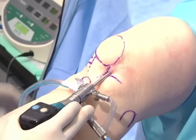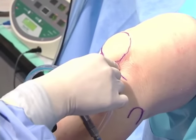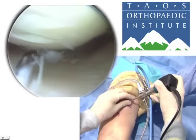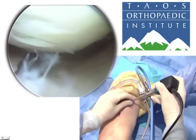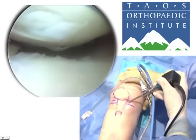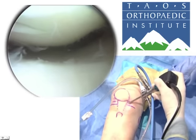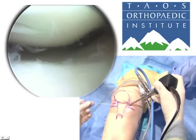We turn on our water and wait as the knee fills with fluid. I'm going to now prepare the anterior medial portal. In order to get the exact portal placement, we're going to use visualization with a camera and a spinal needle.